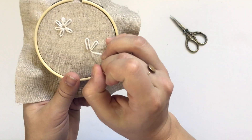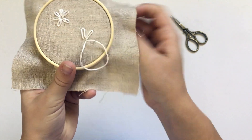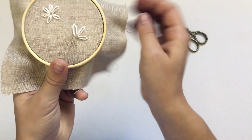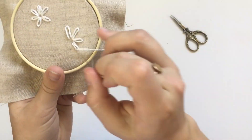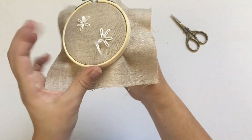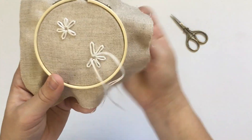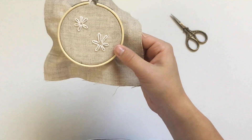You can just keep doing this until you've got your flower. I usually do five to six petals, but you can do more depending on how big your flower is. And that's how you do the lazy daisy stitch.